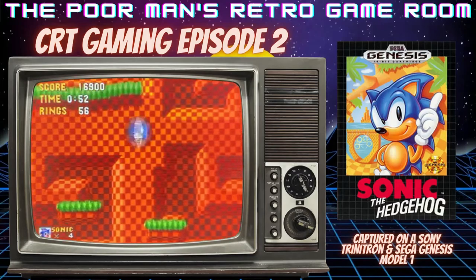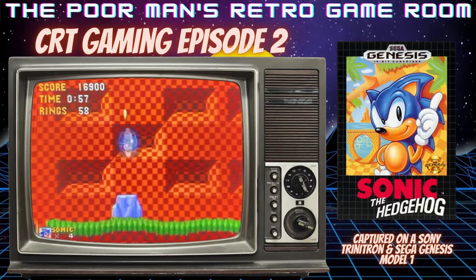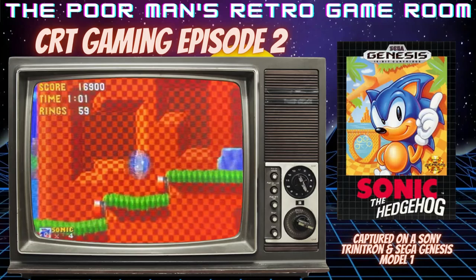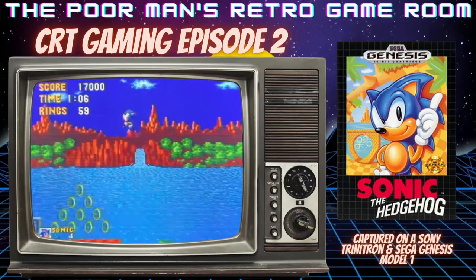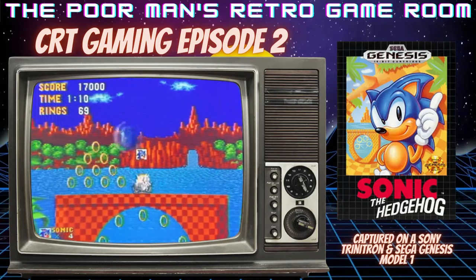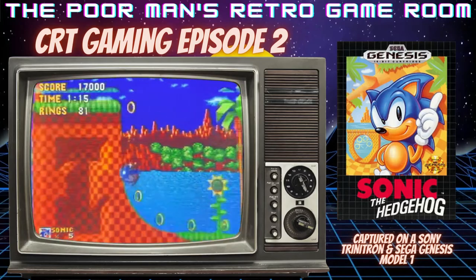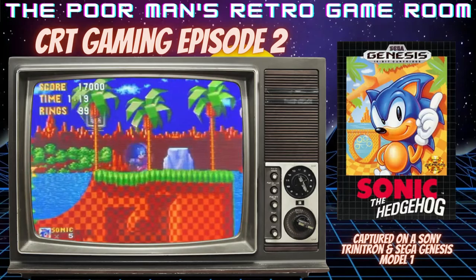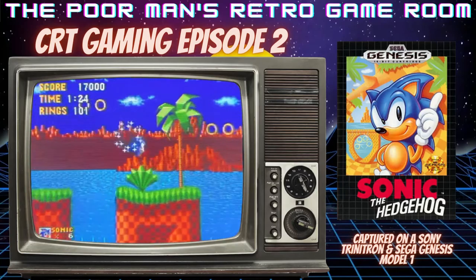I'm going to try to tweak and get a better picture for you. Basically, I'm recording this on an iPhone with my frame rate set to 30 — thank you DadRacer for that tip. It looks good, it looks a lot better than I thought it would. I'm going to continue to tweak; I think there are some settings in the TV itself that I could improve on and maybe get a better picture.